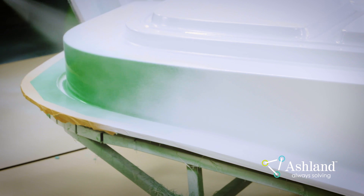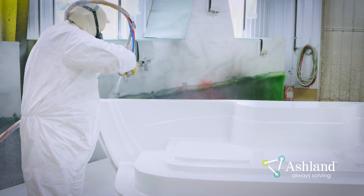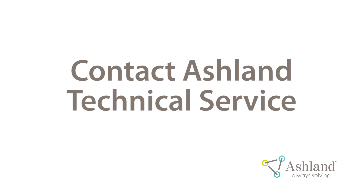This completes the Ashland Gel Coat application video. This video and its companion document outline best practices for spraying Ashland Gel Coat, which will result in better cosmetic parts. For additional questions and troubleshooting information, please contact Ashland Technical Service.